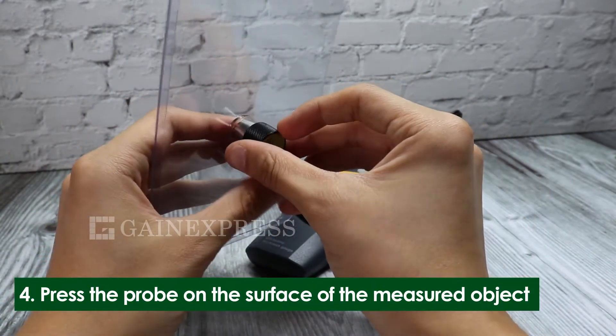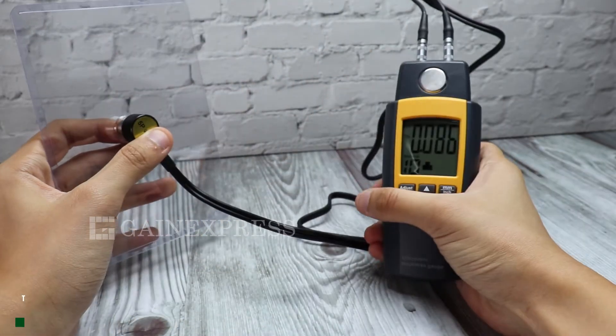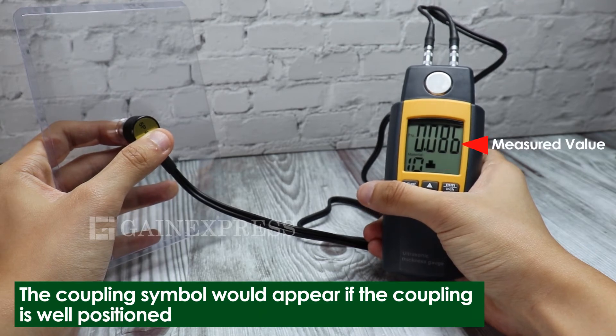Press the probe on the measured object. A coupling symbol will appear along with the measured thickness value.